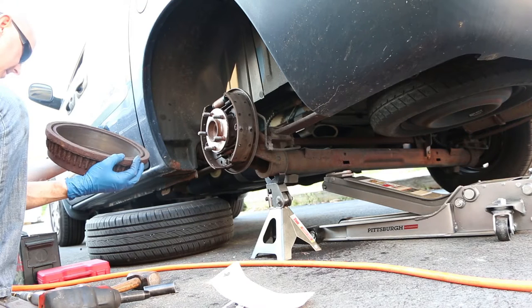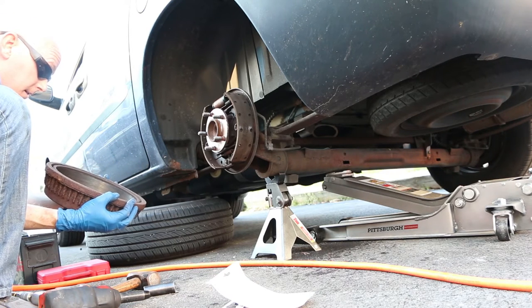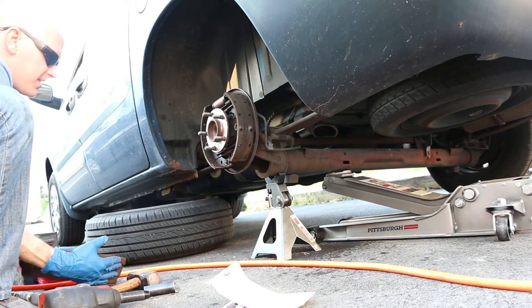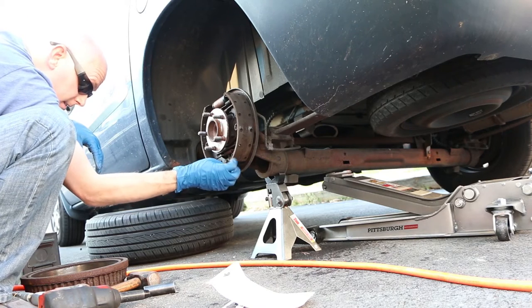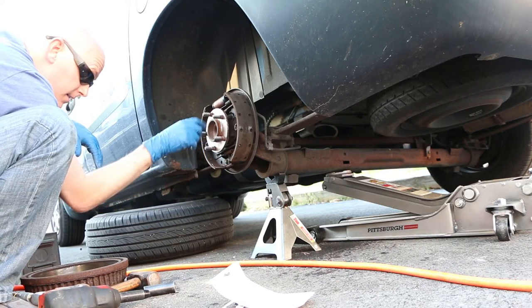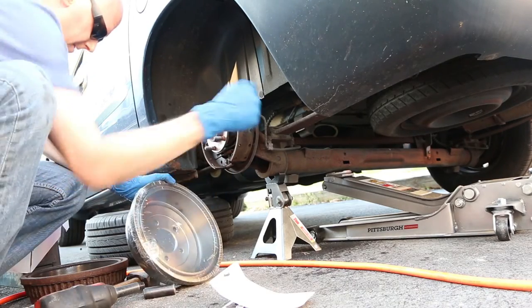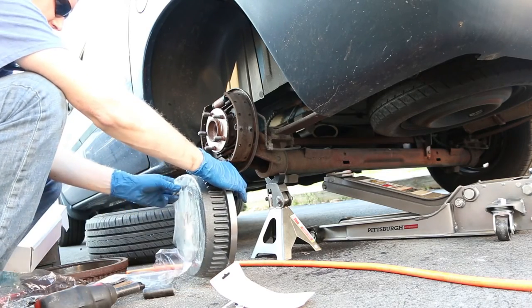I'm just changing out the drum for this video. If I make another video showing how to change the actual brake pads, I'll link it in the description below and in the corner of this video. Replacement of the drum is the same as reverse removal. However, you should only have to simply push the drum back on and not tighten the drum on.